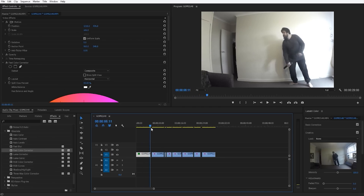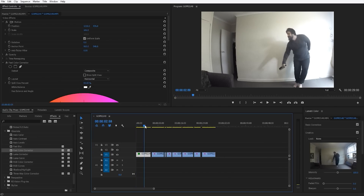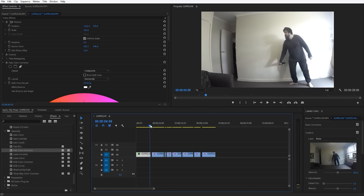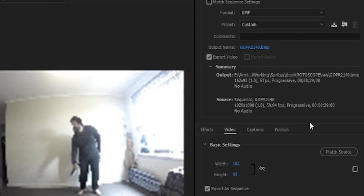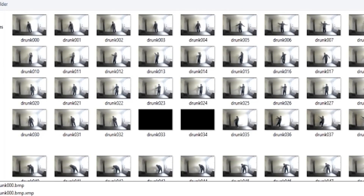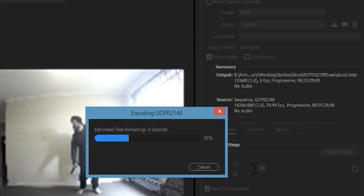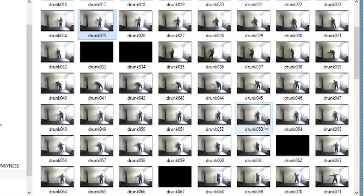Now that everything's edited together, we need to export the video into a usable format. Banner Man's character sprites are 64 by 64 pixels, and depending on how you scaled the character you might need to experiment to find the exact right export size. Our next step is to knock down the frame rate of the video before you export — I use 8 frames per second for Banner Man's characters. Higher frame rates give smoother animation but will exponentially increase the number of frames you'll have to animate later. Now export the finalized footage as a BMP sequence, which gives you a folder of image files to use for the animation.